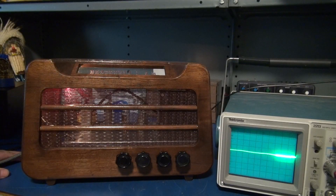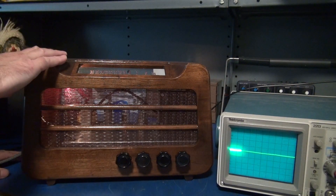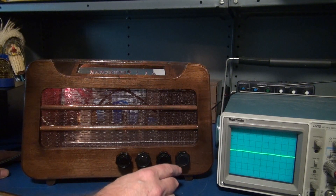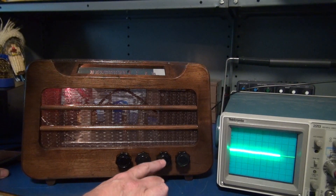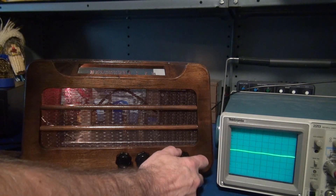As we've done in the past with the other tremolo demonstrations, I have an oscilloscope that's monitoring the speaker output. Now this is a head so I only have an external speaker. I have a looper as the input. My controls are volume, tone, intensity, and speed. Let's bring it up with no tremolo.